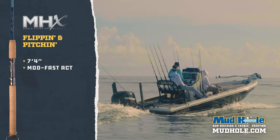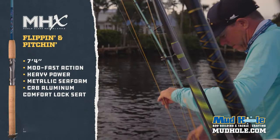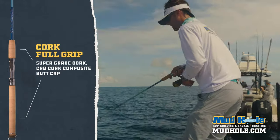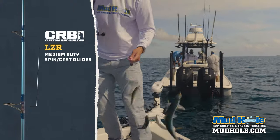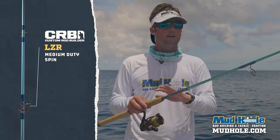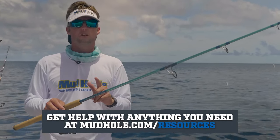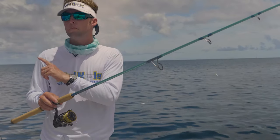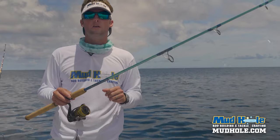Guys, if you've got a bay boat or a smaller offshore boat and you can't carry a hundred rods and you want some crossover — you run off, catch some bait, use that live bait to catch cobia, kingfish, bonita, any of that — this is a great rod to have on board. We've actually got two on board today running sabikis, catching live bait, and then we can pitch them out and catch what we really came for. We're going to get back to it here off the coast of Stuart. Thank you for joining me for another rod recipe here on the water.